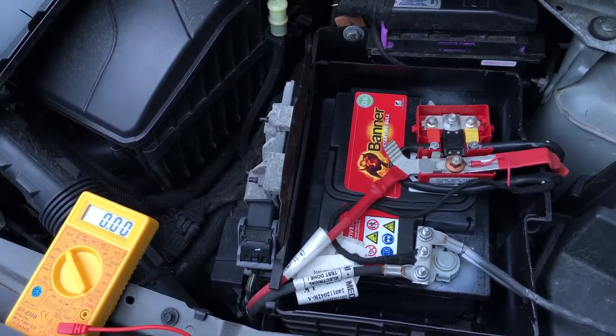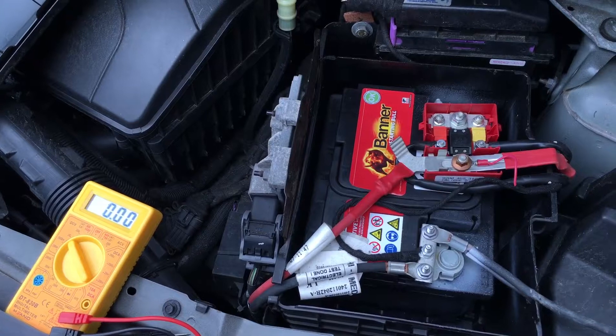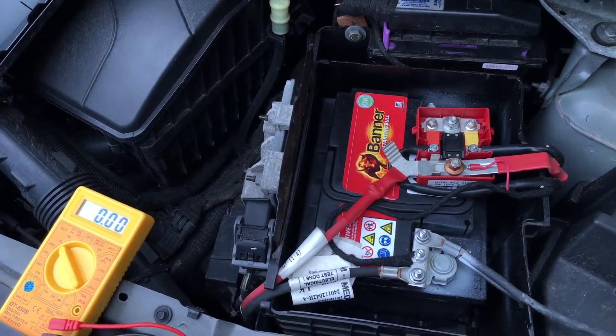Now we have to refill the battery, reload, or we have to replace the battery.